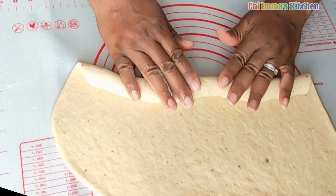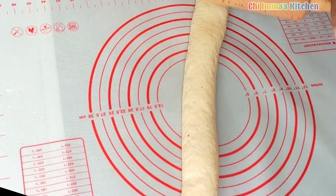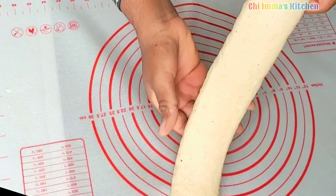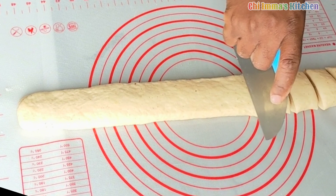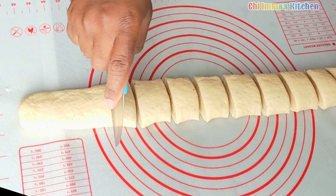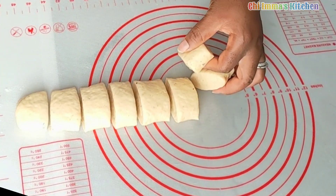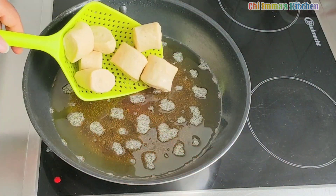Now here is the trick: gently fold the dough back, grab your rolling pin, and give it a gentle roll — not too flat, just watch closely what I'm doing in this video. Then cut the dough to your sizes; here I cut them to one inch, but you can go larger or smaller depending on the size you want. Repeat the same process with the remaining dough.